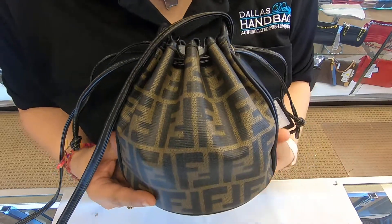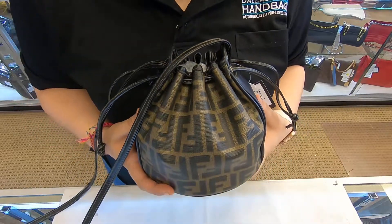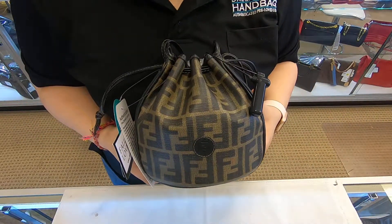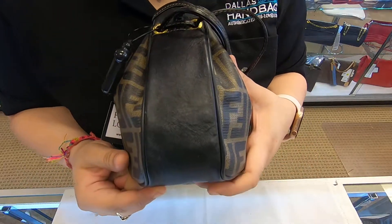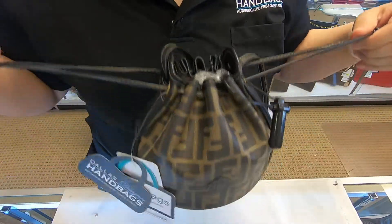On today's video at Dollar Designer Handbags, I will be showing you this Fendi drawstring bag. It is in the Fendi monogram print. On the sides, you do have black leather. You also do have these two drawstrings on the end.